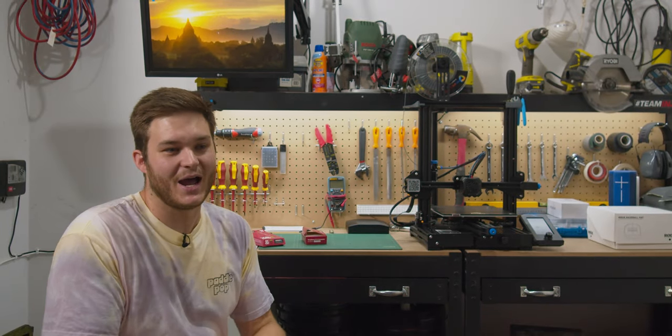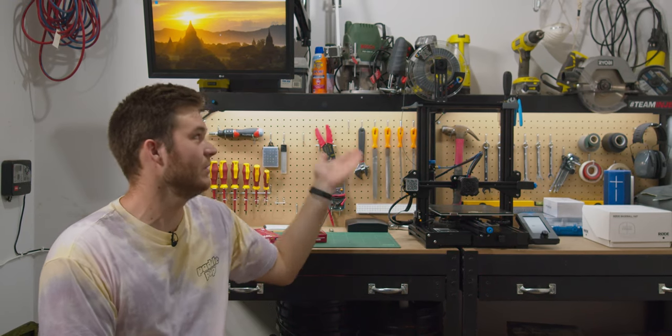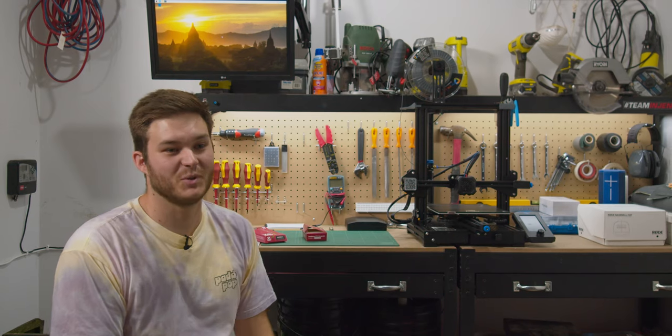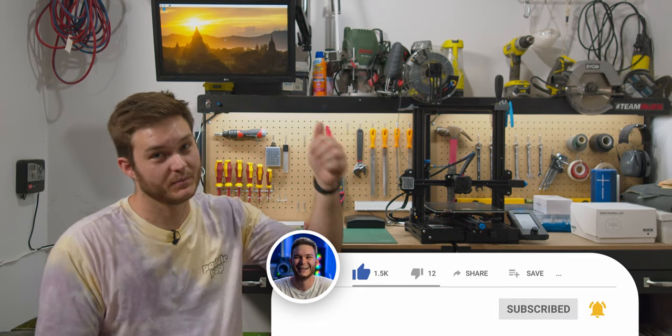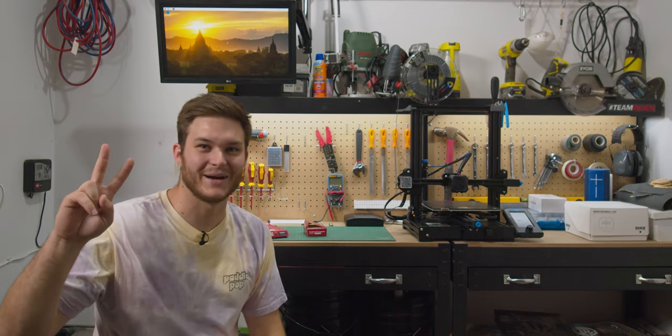I'm really stoked to have this, and hopefully today you got some useful information to know if this is something you should be purchasing, or if you need to wait a couple of years until they become easier to use. Hopefully you loved it — if you did, thumbs up, subscribe, and I'll see you back here in the next video.